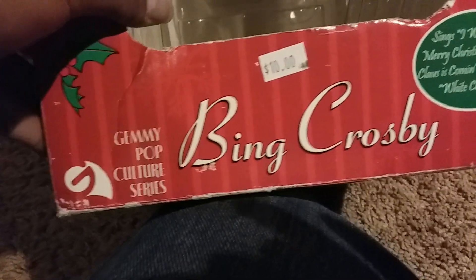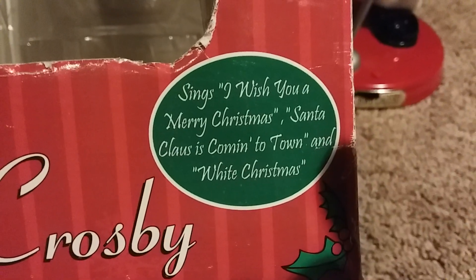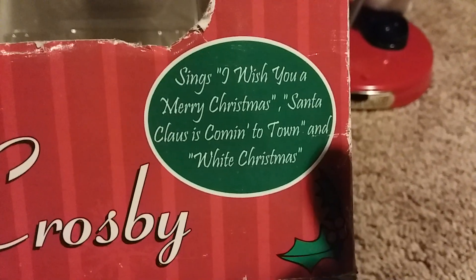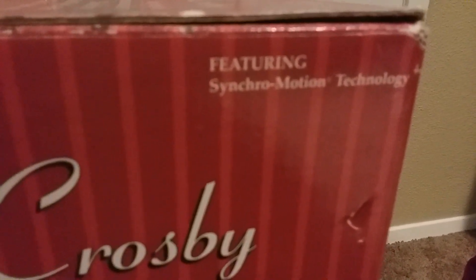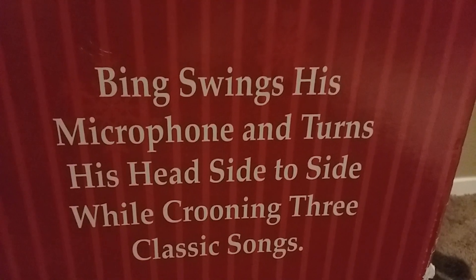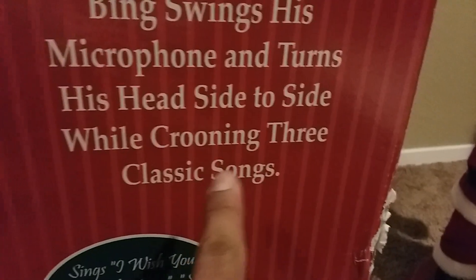The box says Jimmy Pop Culture Series Bing Crosby — it was $10 when I first got him at the flea market. It lists songs: "I Wish You a Merry Christmas," "Santa Claus is Coming to Town," and another Christmas song. The side says "featuring secret motion technology." It also says Bing swings his microphone and turns his head side to side, crooning — which just means singing — three classic songs.